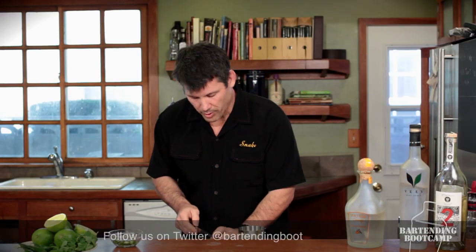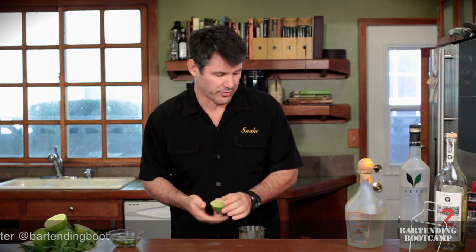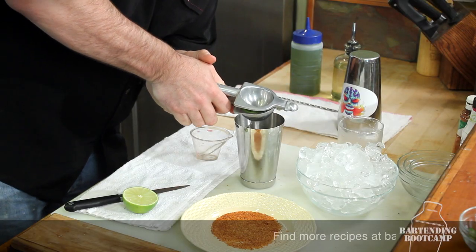Margaritas always have to have lime juice. Don't use that stuff in the supermarket — it's all pasteurized and cooked down, and it's got no life to it. Juice of half a lime.